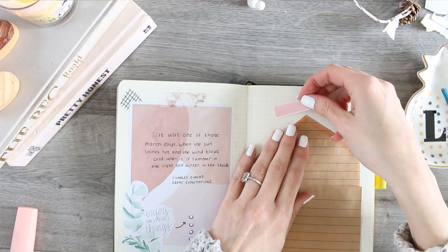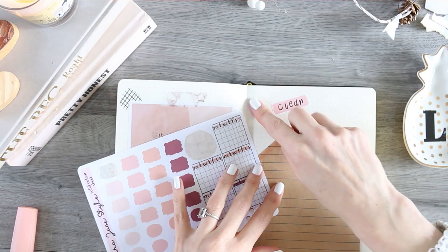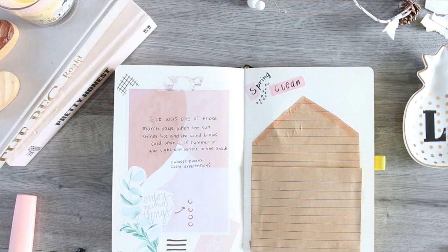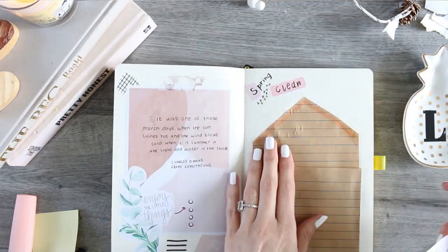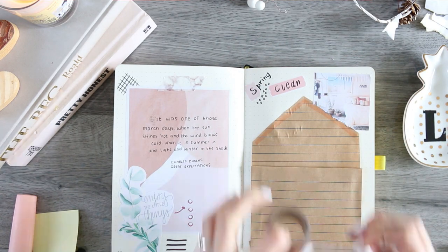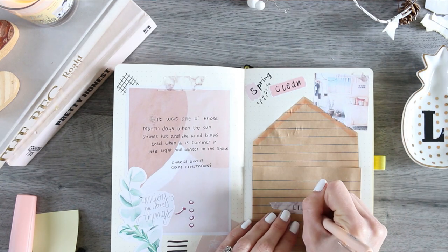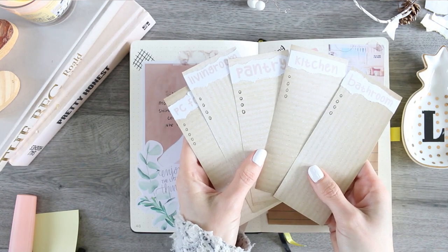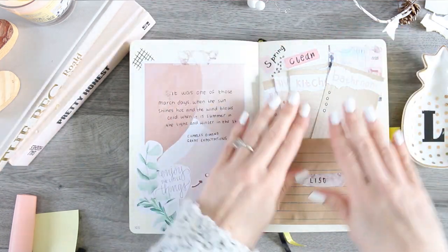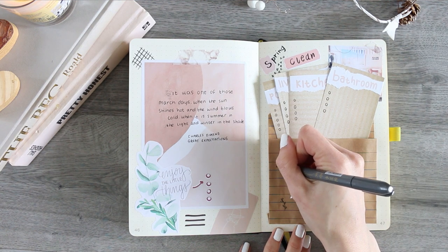I was using PVA glue, but PVA just wrinkles everything, so I'll definitely use a glue stick next time. I labeled it 'Spring Clean,' added a few more images around it, ripped bits I didn't want, and used some washi tape to label the envelope with 'Lists.' Once all your cards are cut out and labeled, you just slip them into the envelope — when you're ready, take a room out and tick everything off. I finished off with some doodles.